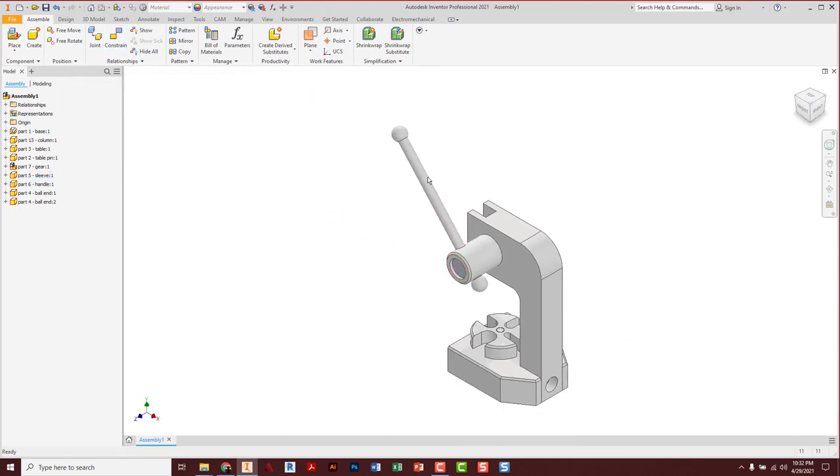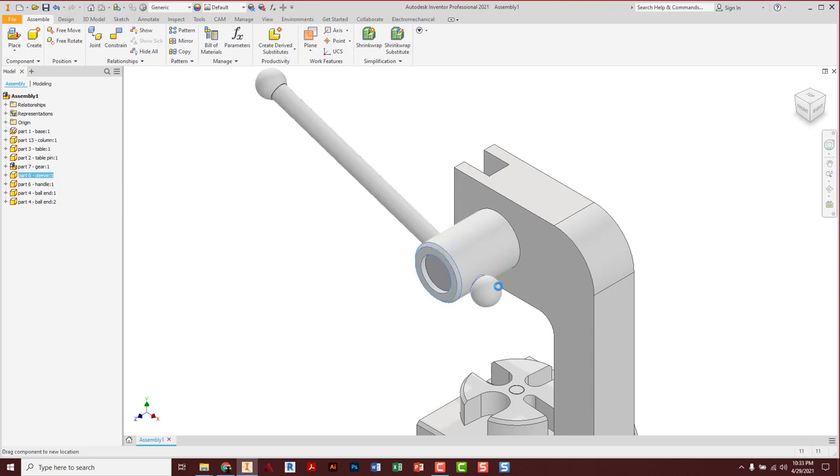F6 to go back to home. I'm always clicking out in the empty workspace to deselect things — otherwise when you're accidentally on stuff they stay highlighted. Now the handle moves a lot better. The reality is it's usually easier to just grab and operate the sleeve.